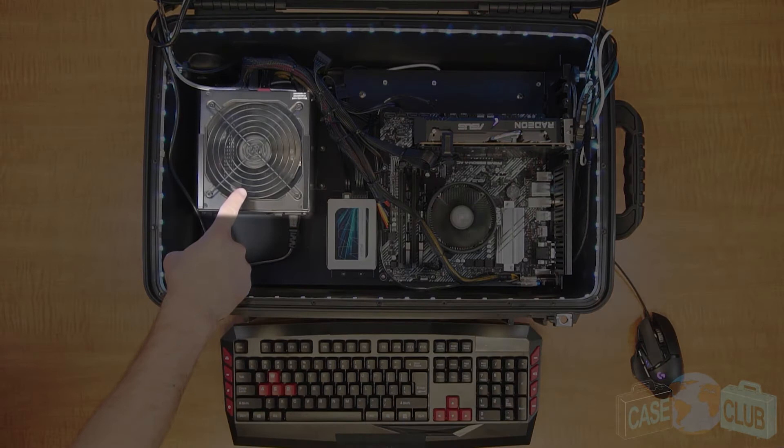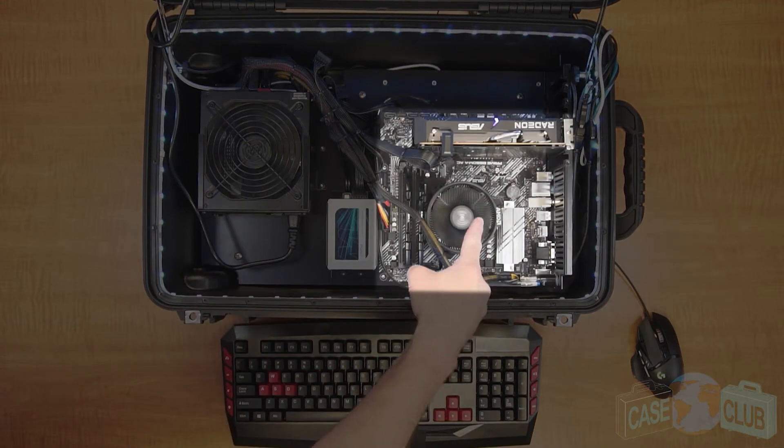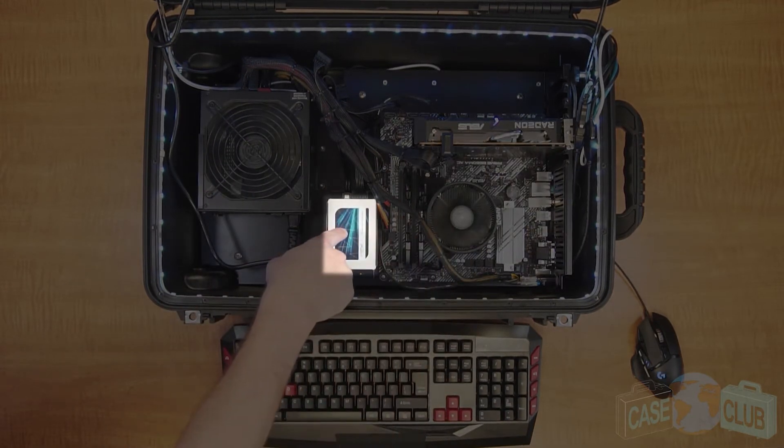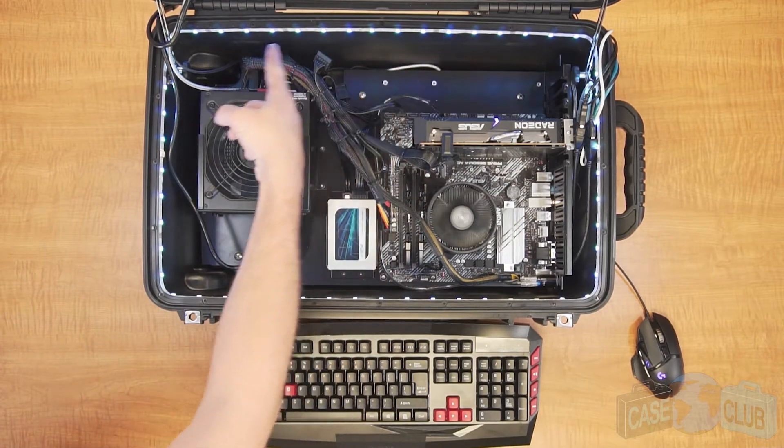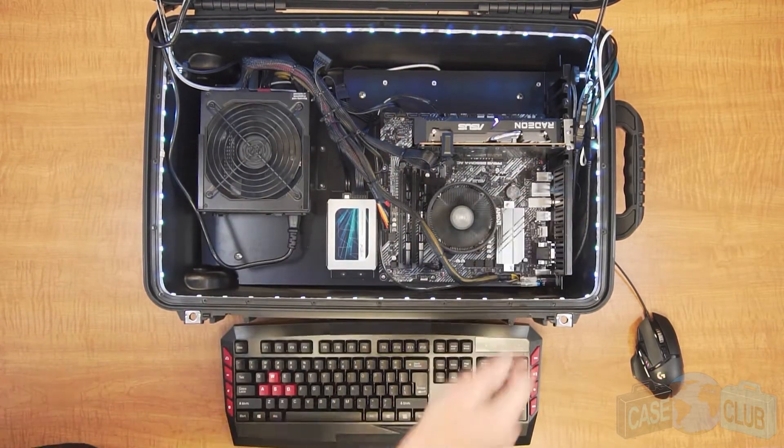For example, your power supply should be mounted here, the motherboard should be mounted here, and the SSD cards should be mounted here. Once the primary components are assembled, you might consider customizing it a little further to make the case more unique. For this demo we have included LED lights to really give this build some extra flare.